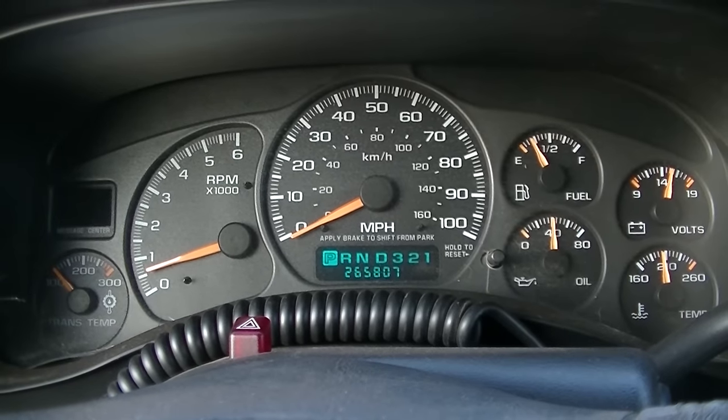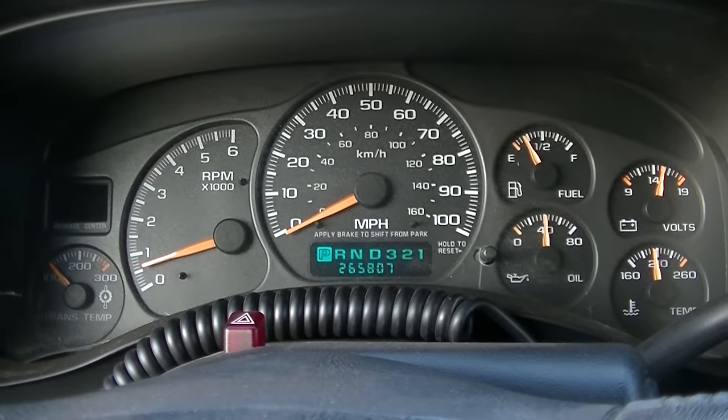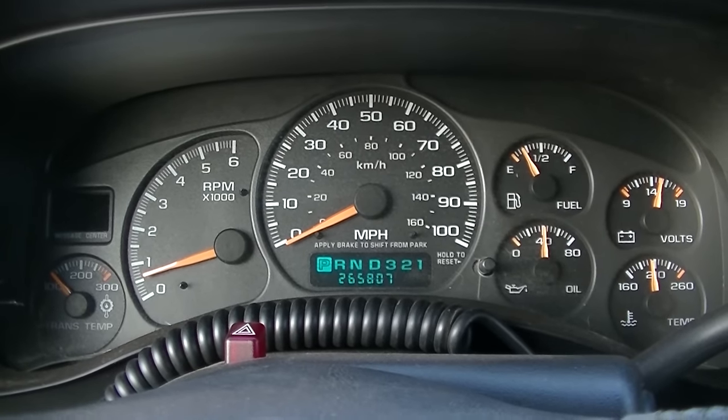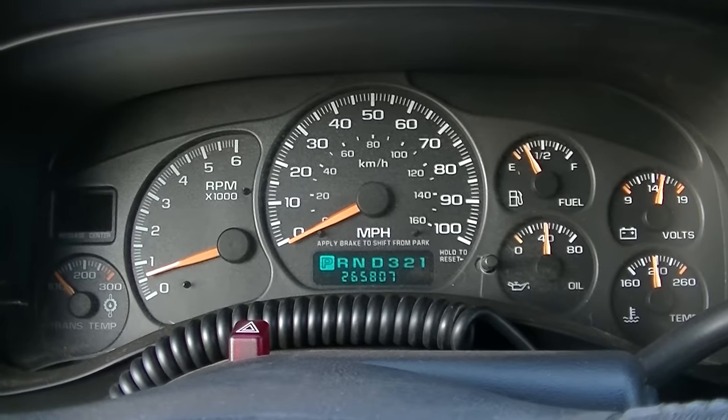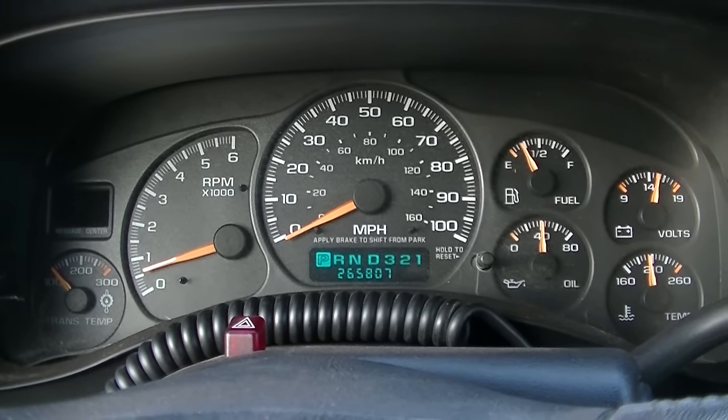Nothing yet. It seems like it's due to turn on here anytime, so I'm going to give it a while before I finish up this video and we'll see what happens. Looking promising right now.